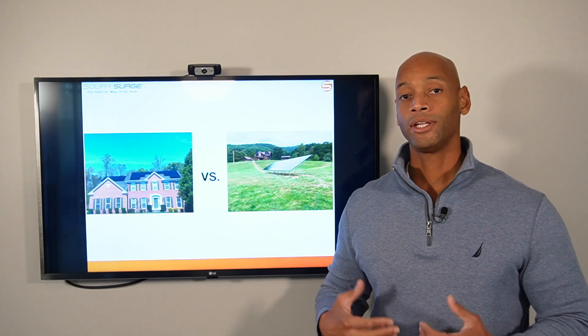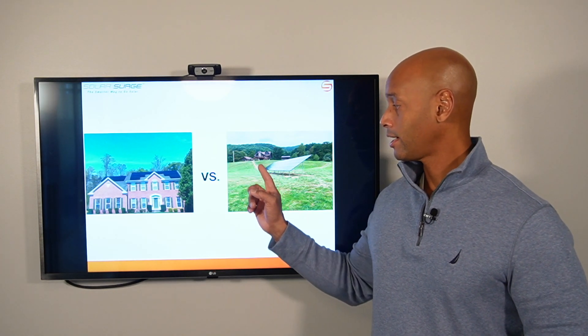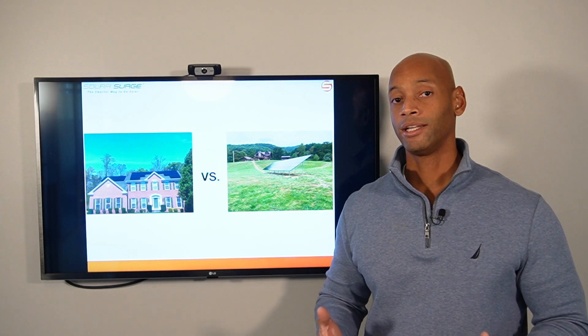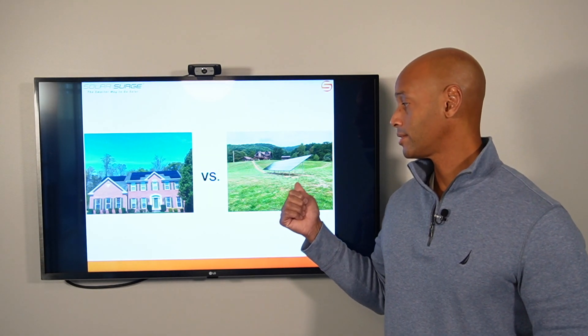When you add up all the additional labor expense — and sometimes even rental of a trenching machine to deliver underground wiring to the house — a ground mount solar system can cost 20 to 25 percent more overall compared to a roof mount system.